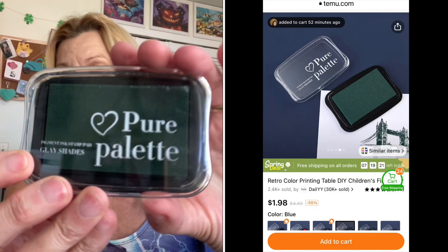Now I'm going to show you the next crafty item I got — some ink. This is by Pure Palette and it's a green color, I think it was dark green. I will do a little demonstration of that. It works very nice too, so I'll put that little demonstration right here.